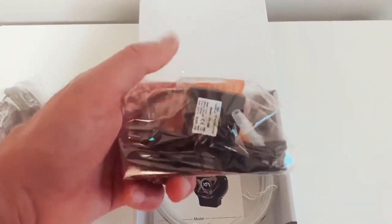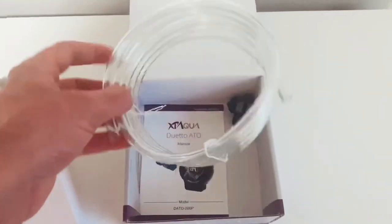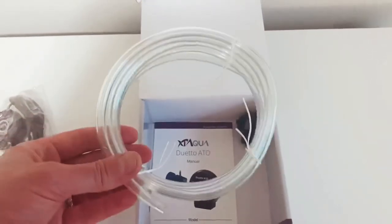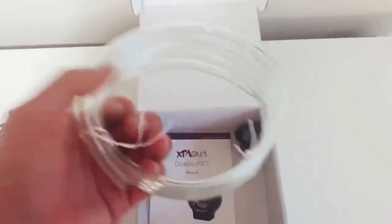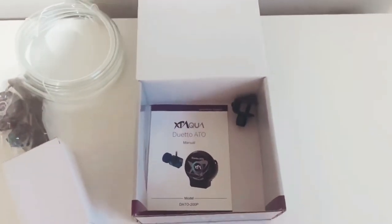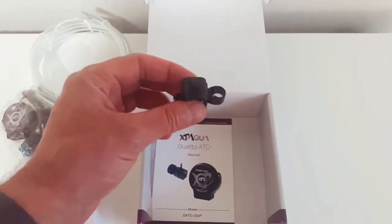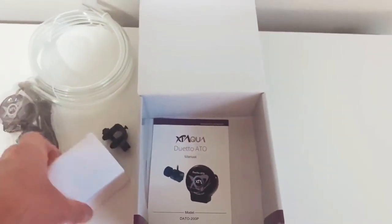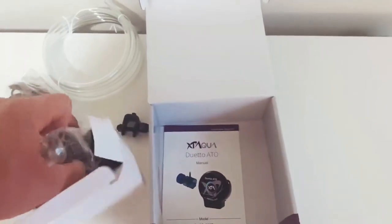Very compact — there is your siphon break right there. It also comes with your tubing, and I do want to say this is quarter inch. They give you quite a bit of it — I want to say it's like six feet, so that will definitely reach from inside my cabinet up to my sump area. Here is the bracket that holds your tubing, your manual, and then let's open up this box — this should be your power supply.